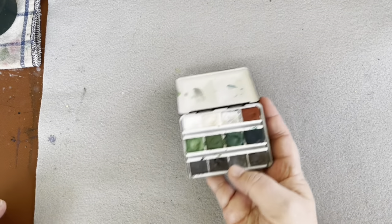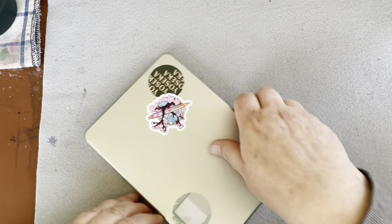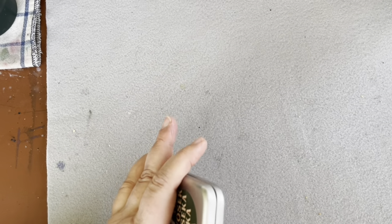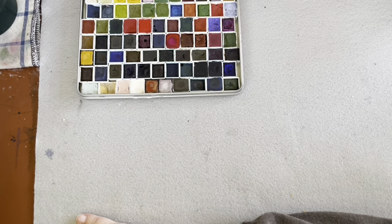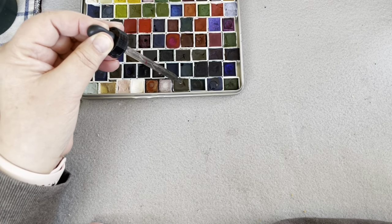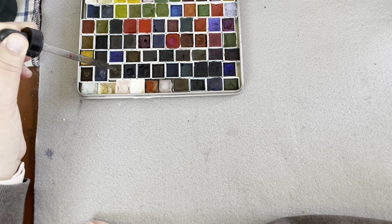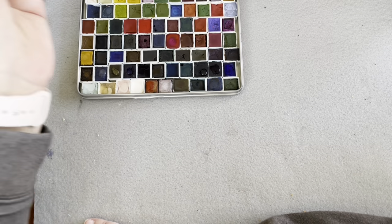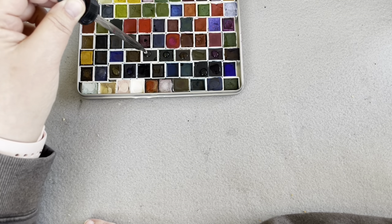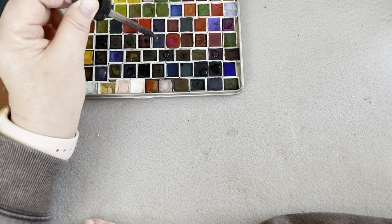I'm going to grab my watercolor paper. For this project you can use any paints you want - I'm going to use my Deep Deep Light paints, my master set, which is all anyone would ever need. I'll wet my paints first because I have no idea what colors I'm going to use, and neither should you. Just grab your favorite paints and let your paintbrush land where it feels like landing. We're going to paint espadrilles - simple shapes that anyone can paint.